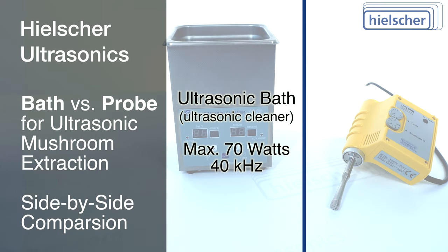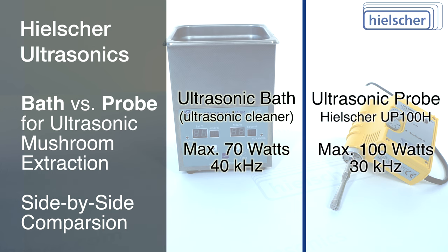The ultrasonic bath has a maximum output power of 70 watts at 40 kilohertz. The Hielscher UP100H with a 14 millimeter probe has a maximum output power of 100 watts at 30 kilohertz.